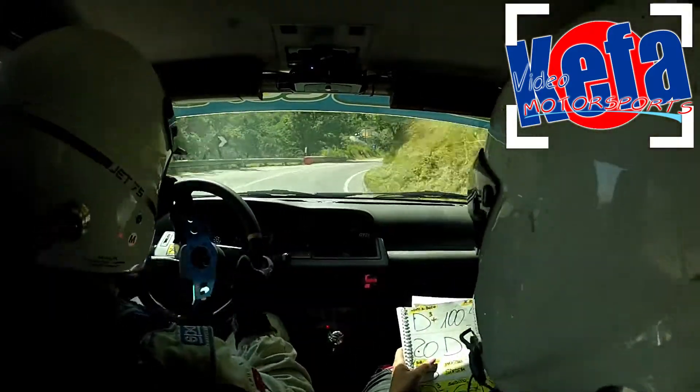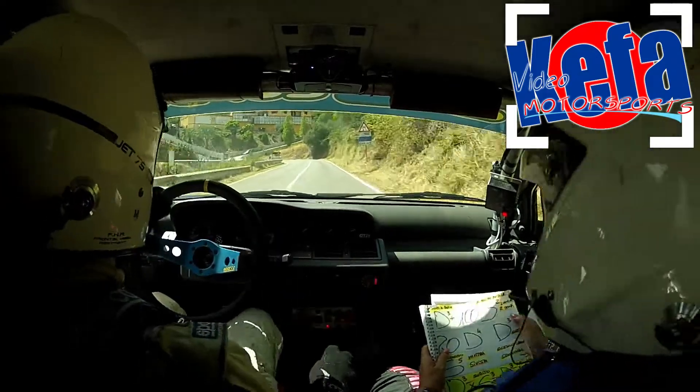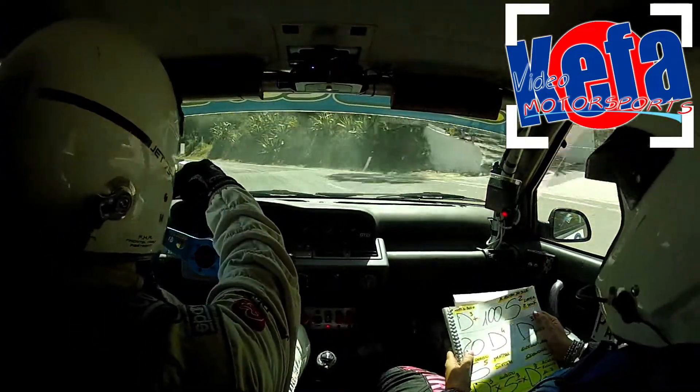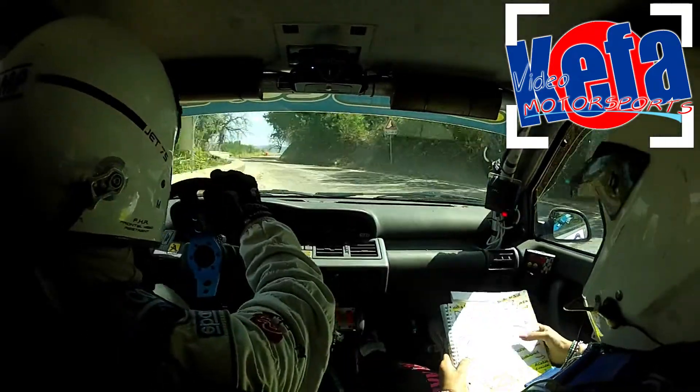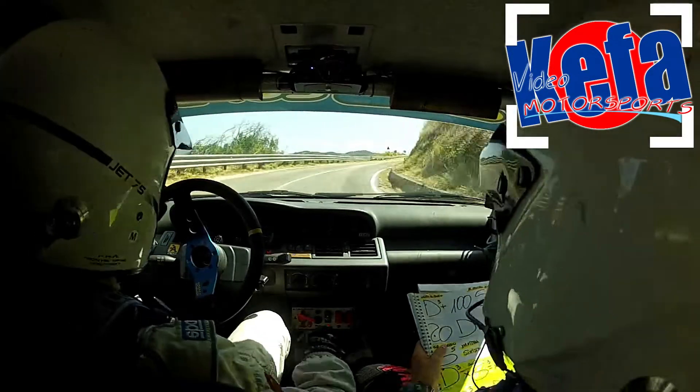Dopo il buio destra 3 più e 100. Al centro mobile sinistra 2 lunga due tempi e 20 e destra 4 e destra 3. Occhio!